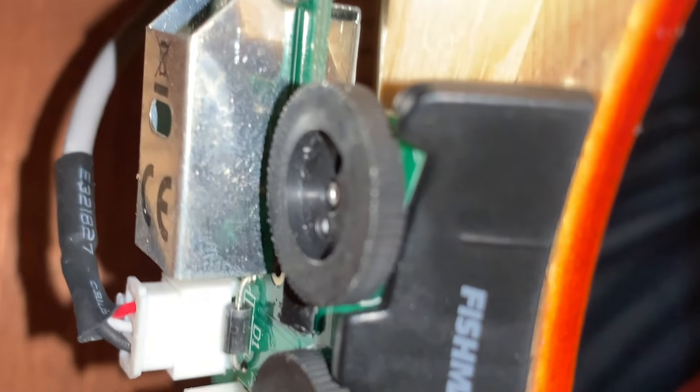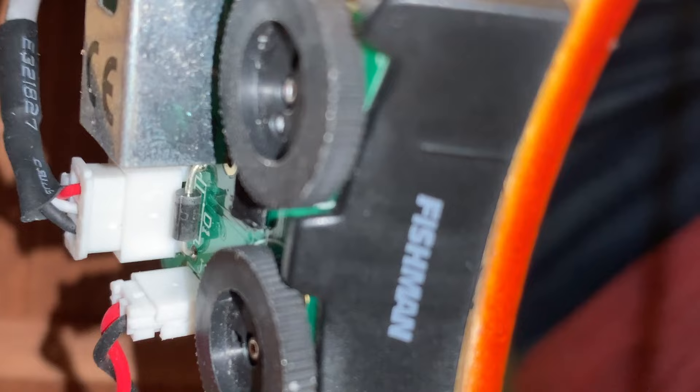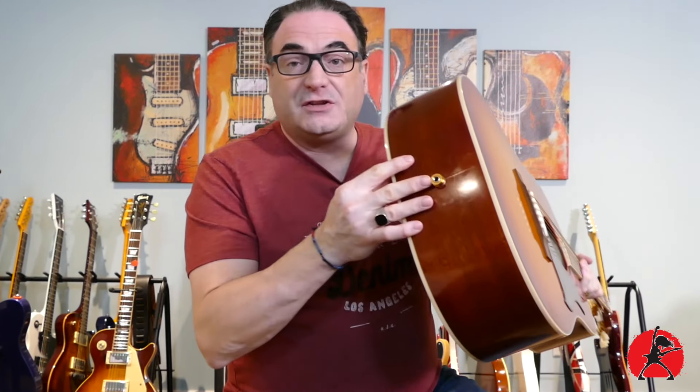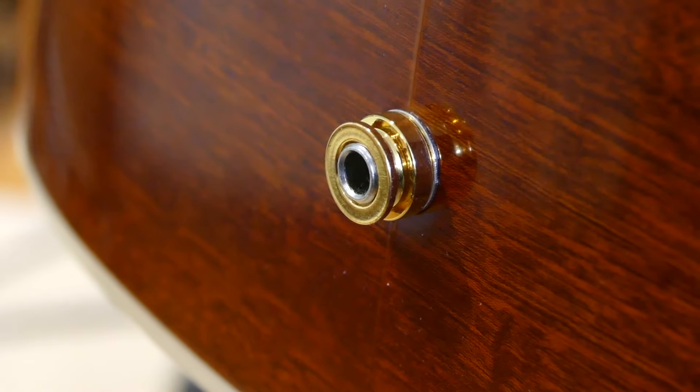There's one other feature hidden right here in the sound hole — Fishman Electronics. This is the Fishman Sonicore system, with two knobs that allow you to control the tone and volume when the guitar is plugged in. You can plug in using the jack right here. So it works really well in an unplugged situation as well as for a show, and you have total control with the discreet electronics right here.